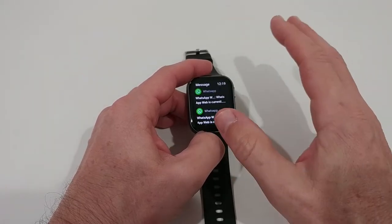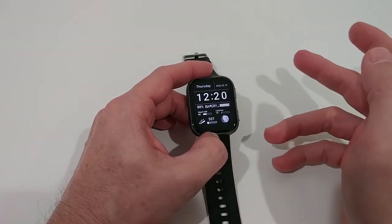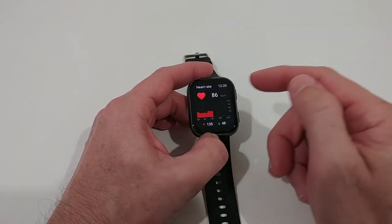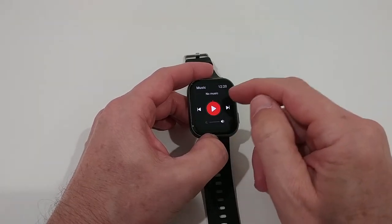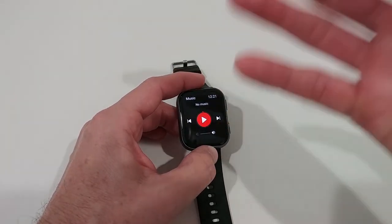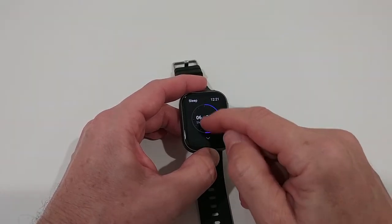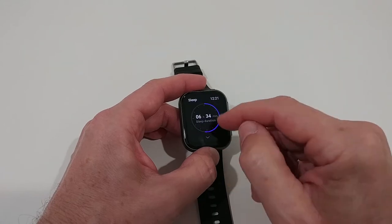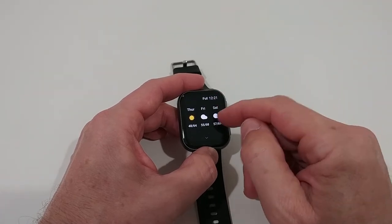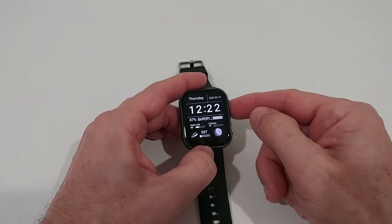Down here we have notifications from WhatsApp, SMS, or call information. Swiping left or right gives access to different menus. On the right side, we have the activity record for the day, heart rate tracking for the day, music control — so you can control YouTube or whatever music you're playing directly from here — sleep tracking with a lot of information, and three-day weather. You can switch between Celsius and Fahrenheit in the app.